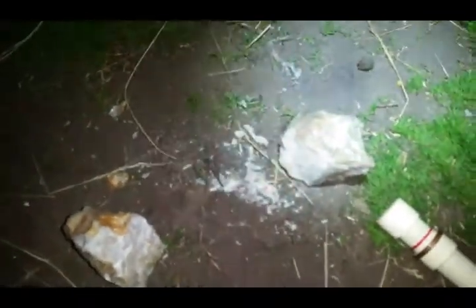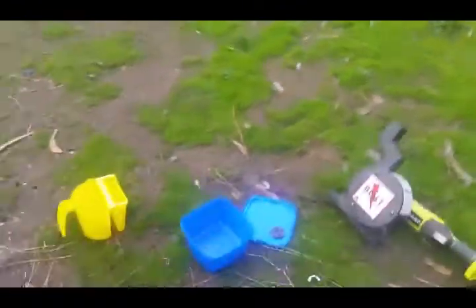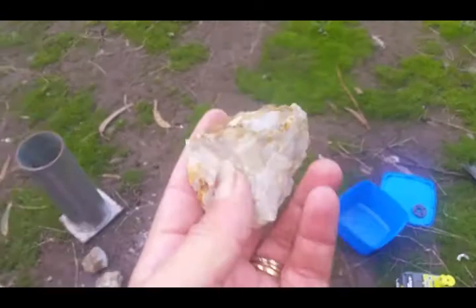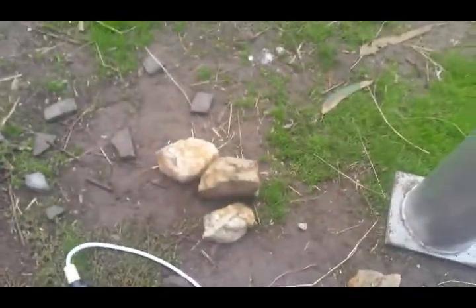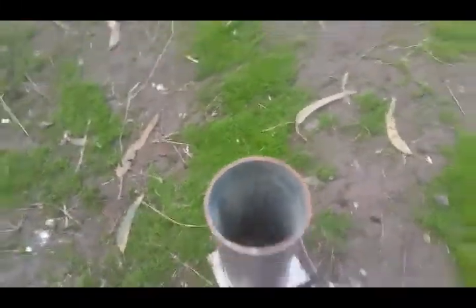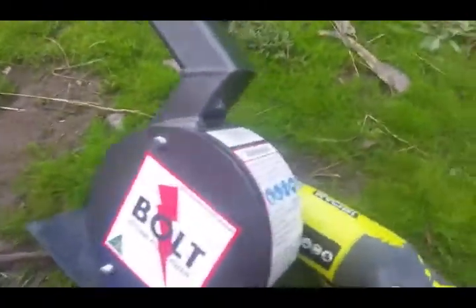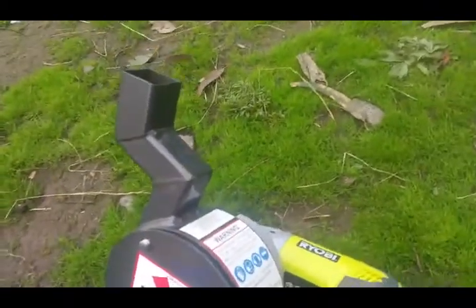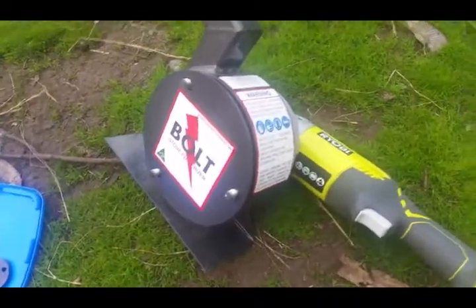Today we are going to pulverize the pieces of quartz that we found the gold signal in yesterday. I've got some other bits of quartz there too that I'm going to put in the dolly pot. So what we do is grab the rock, stick it in the dolly pot, use our metal bar to smack the crap out of it to break it down to smaller pieces, and then we feed it into the bolt stone pulverizer. I bought this from the Mining Exchange Gold Shop in Ballarat.